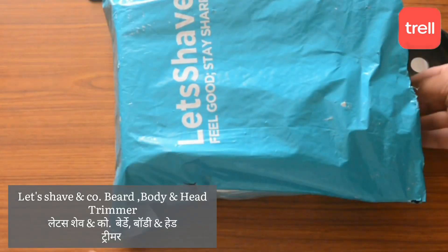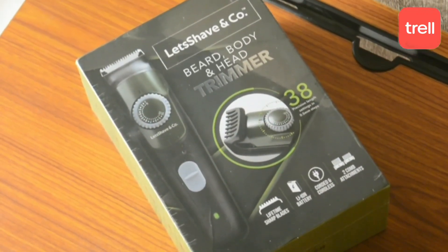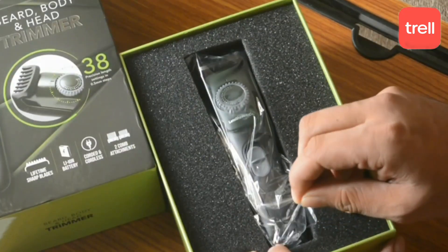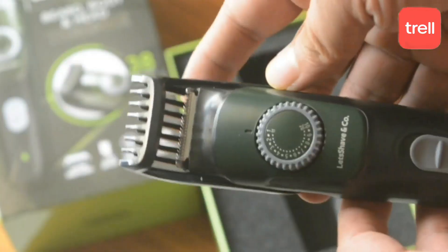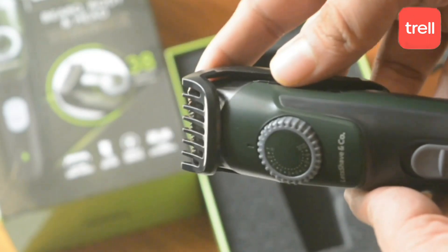So finally I got this beard trimmer. Let's see what is in the box. We get the trimmer and the box, and it has a lot of premium quality packaging. If you talk about the trimmer, it has good quality, and the length settings go from 1 to 20.